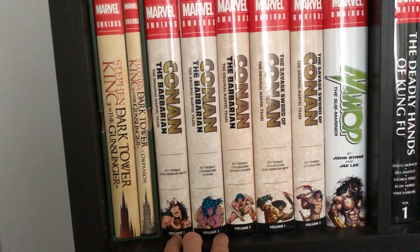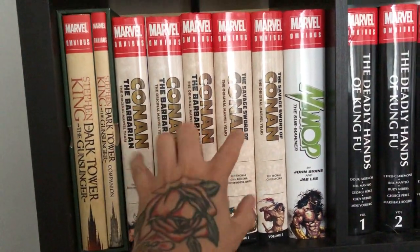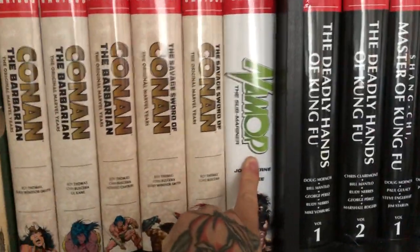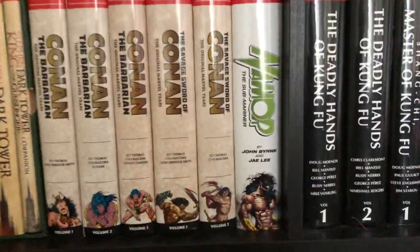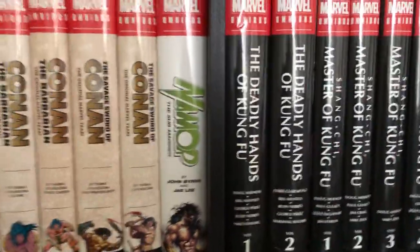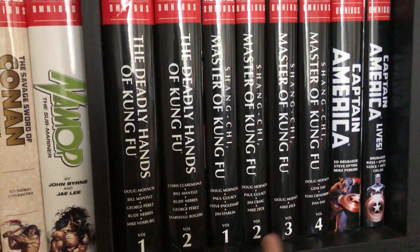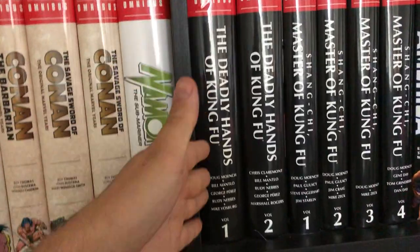I've fallen behind on those by quite a lot, which is sad, but one day hopefully I'll catch up. These are great. We also have the Namor the Sub-Mariner omnibus by Jim Lee — awesome book, really happy to have this.